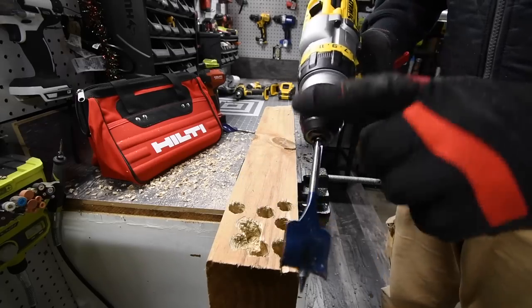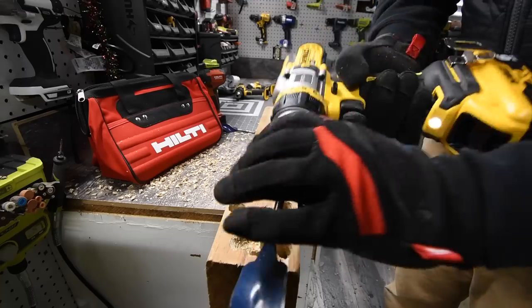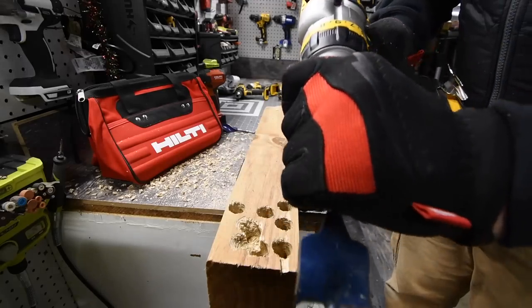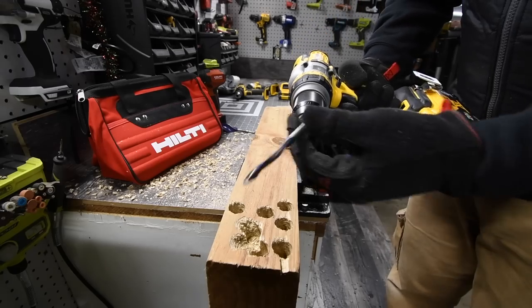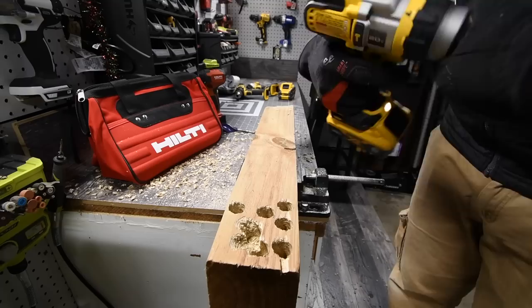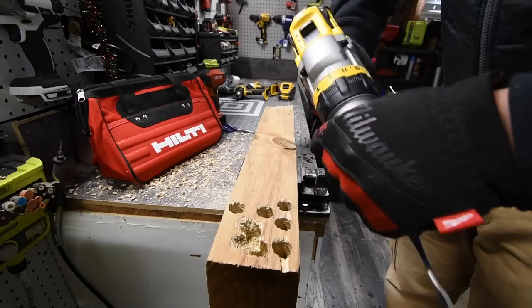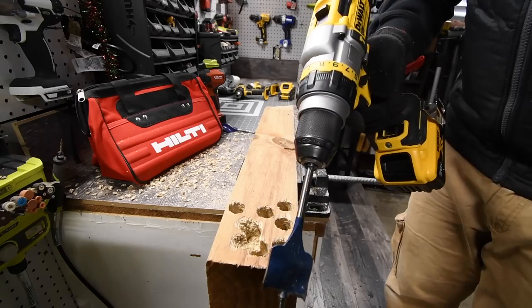Just to let you guys know, if you click it back one time, that locks it into place. Now if you continue, then it unlocks it. When it's all the way tightened, one more time — locked in place. Then it comes out.